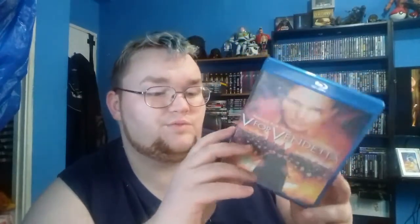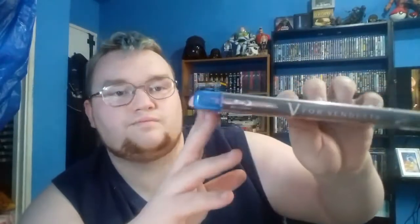Then he sent me two Blu-rays. He sent me V for Vendetta — a great movie done by Warner Brothers, which a lot of people didn't know is actually a DC movie. I didn't know for years until I stumbled across the back of the DVD case and it says DC product. Very nicely done.